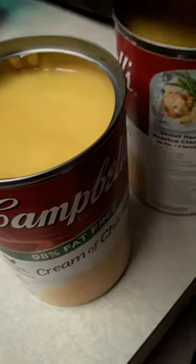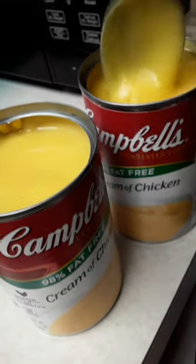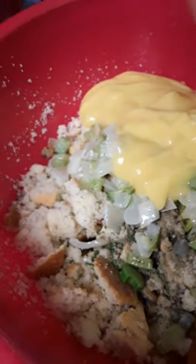I have two cans of cream of chicken soup here. Add that in, and I am going to scrape that — because I see that in there, that gets scraped out. I don't leave nothing out. Two cans. I'm scraping that out too. Oh yes, honey. Don't waste nothing.